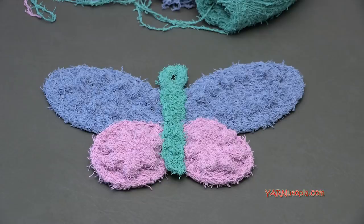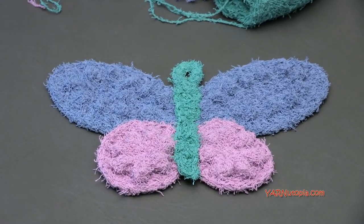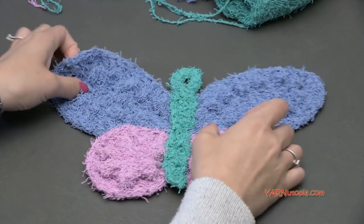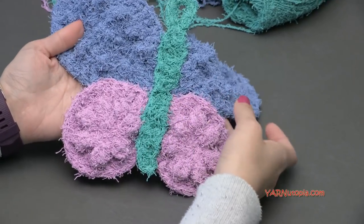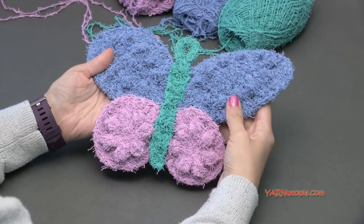Hi everyone, it's Nadia from Yarn Utopia. Today we're making this beautiful butterfly scrubbing cloth. This one I'm showing you right now is actually one I made earlier, and I will be showing you how to make the same exact one.